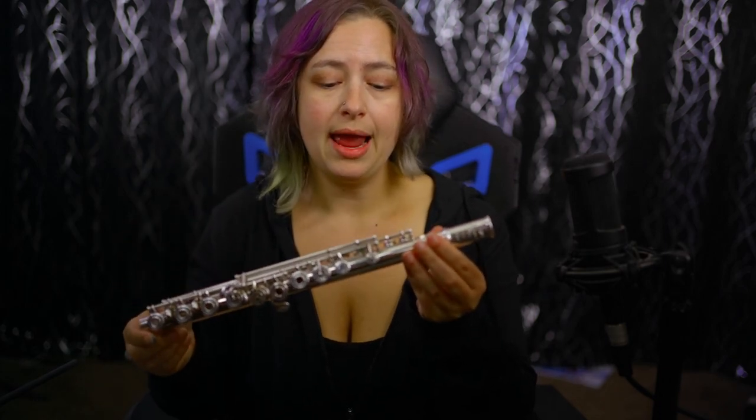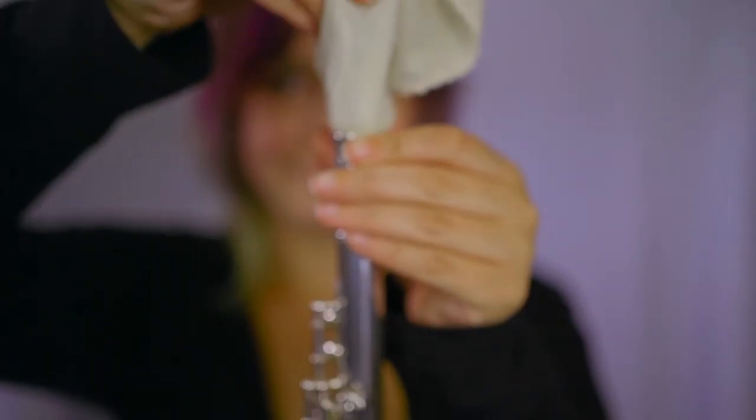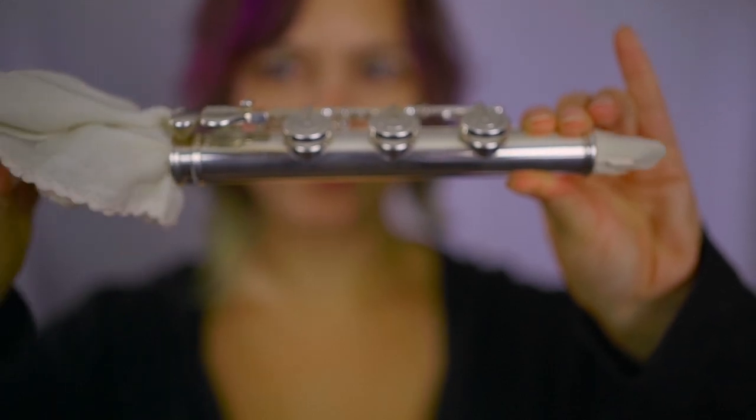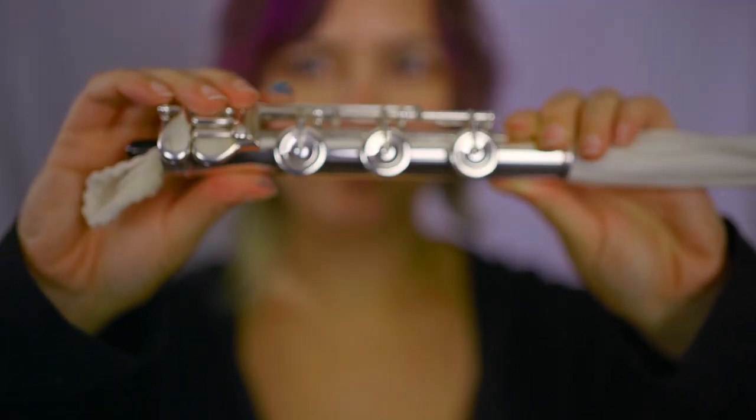Then replace your head joint into your case. For the body, I personally prefer to put the rod in the direction that the air is going — starting at the top where the head joint goes in and just pushing the rod through and pulling it out the bottom. If I had a particularly long session I might do that two or three times to make sure I've gotten everything out of the instrument. Then with the foot joint, I insert the rod where the foot joint connects to the body and swipe it through one or two times.